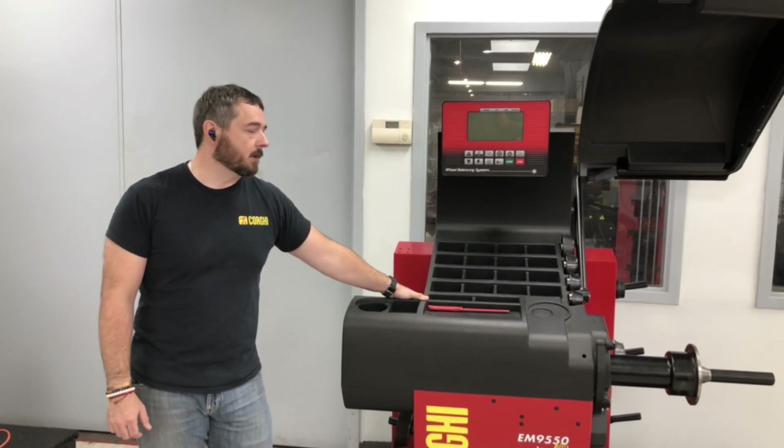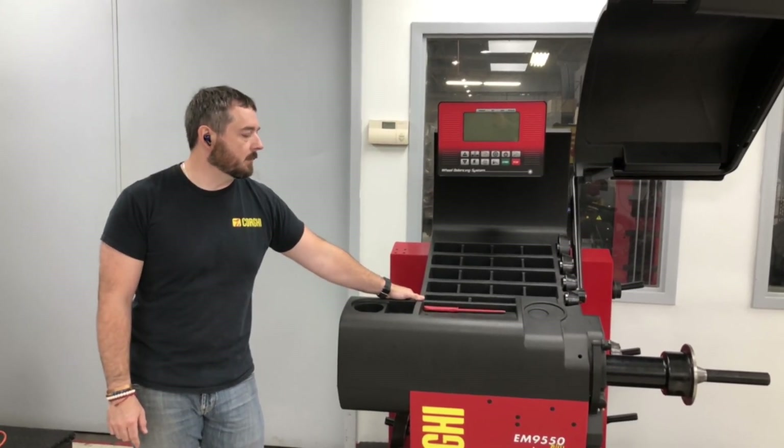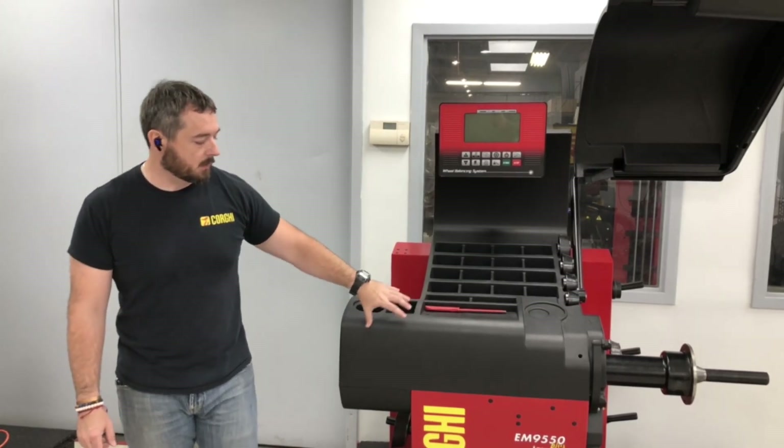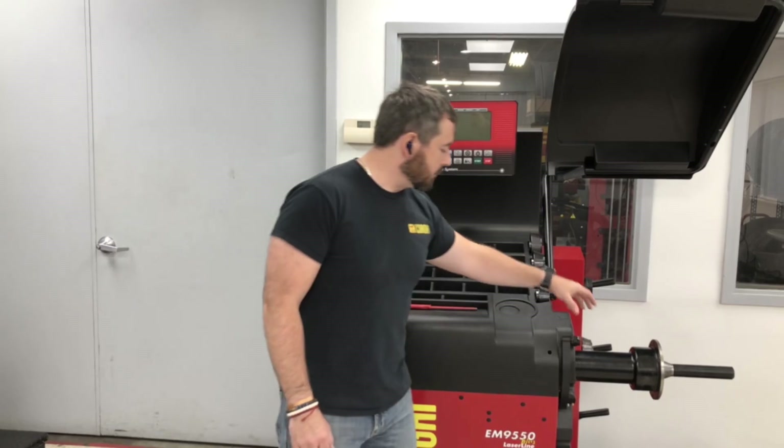Hello, this is Eric with Corgi USA and we've got Joey behind the camera. Today we're going to be doing the arm calibration on a Corgi EM9550+. That's going to be the calibration for the arm here.